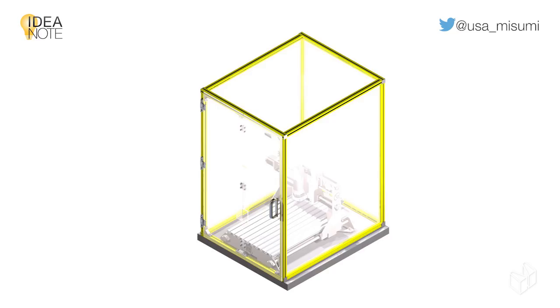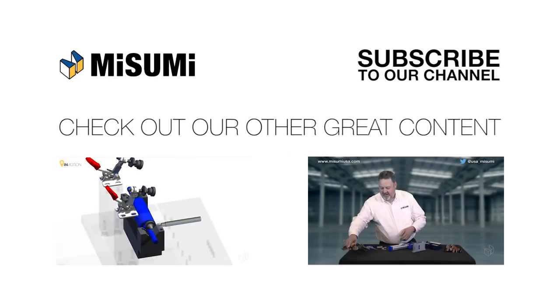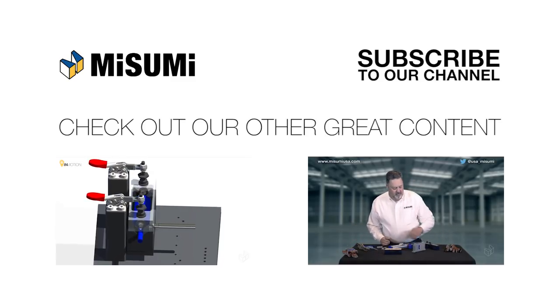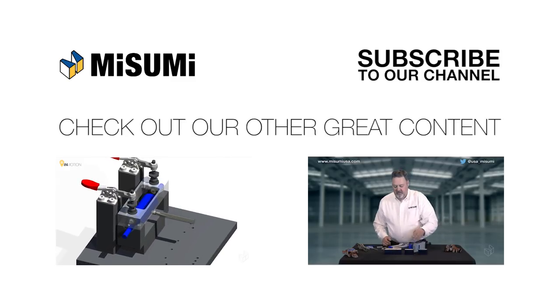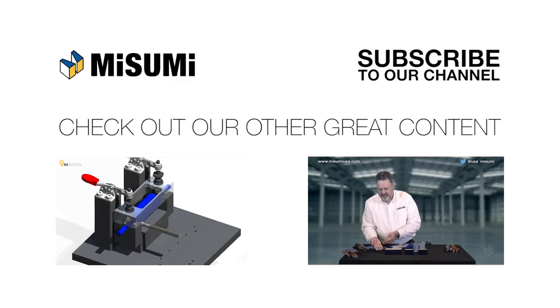The next time you need to design and install a frame and choose to do so with aluminum extrusion, rest easy knowing that all the products mentioned in this episode and more are available through Misumi. If you liked this video, be sure to click the thumbs up below. To stay up to date on all our newest videos, subscribe to our channel. And don't forget to follow us on social media to see our latest content, like our blog post on building a DIY 3D printer.